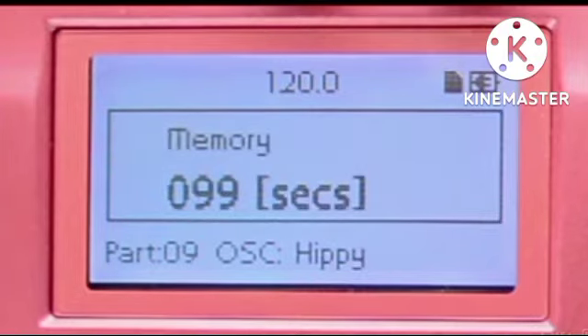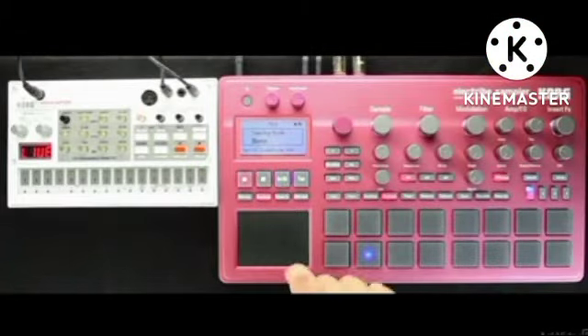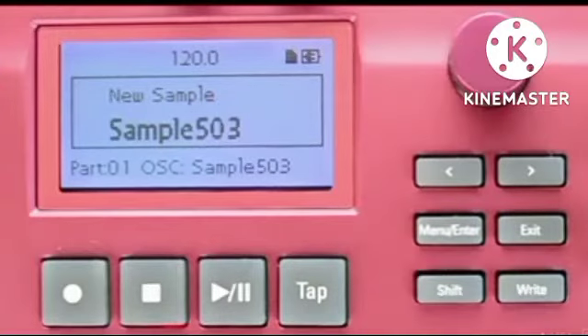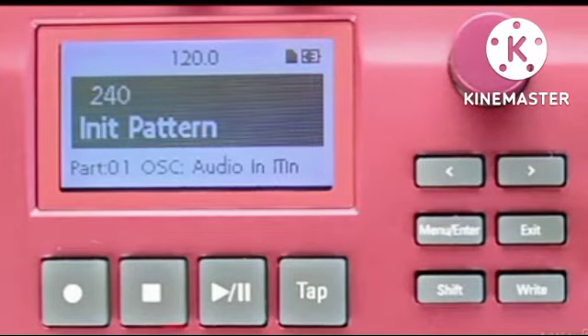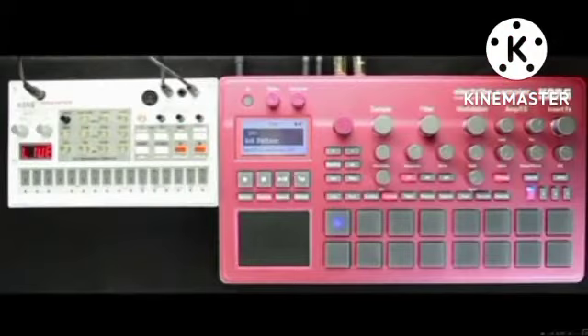If I cursor over again, I get an indicator of how much internal memory I have for use with my Electribe sampler. To start the sample process, I'll press the Play button. Once I've finished sampling what I want to record, I'll press the Stop button. I'll press the right button and store the sample to a user location in the memory — which is a temporary location. Meaning, if I turn off my Electribe, it will not exist when I turn my Electribe 2 back on. In the next tutorial, we're going to go over not only saving a sample so that you can use it again, but also how to edit samples.